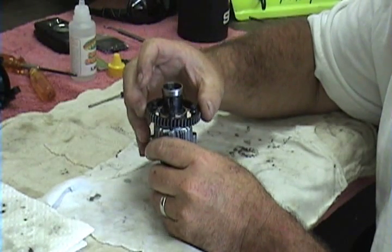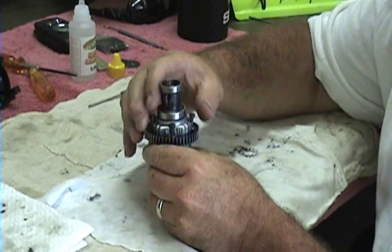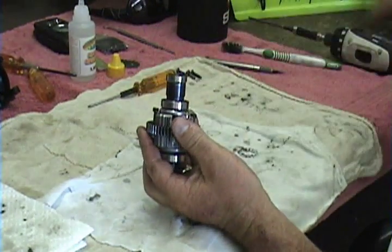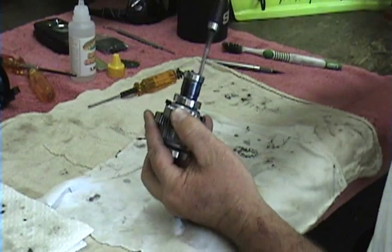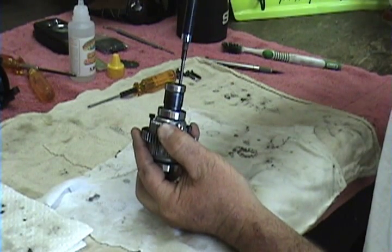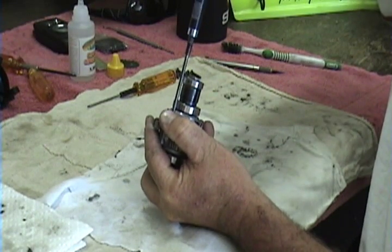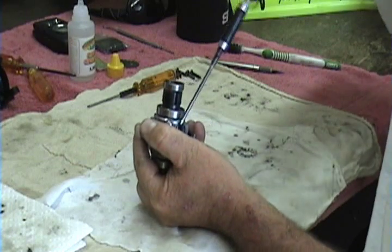Then you're going to go on with your drive gear — diff gear, whatever you want to call it — that goes in the transmission here. I put the screw gun on a light torque setting, so we're just going to snug them all up before we torque them down.